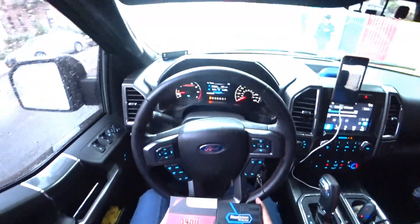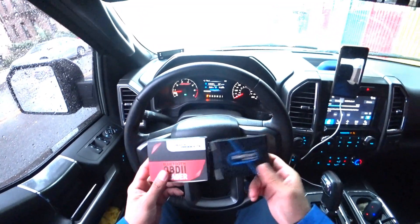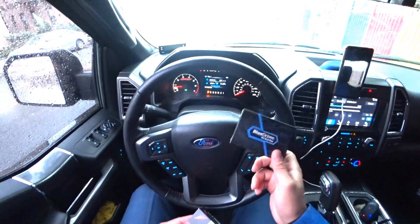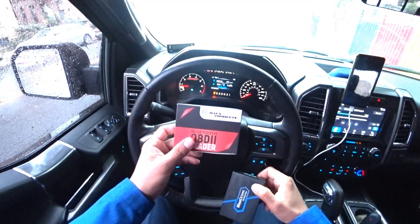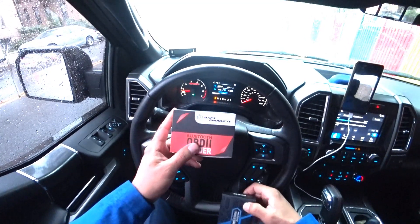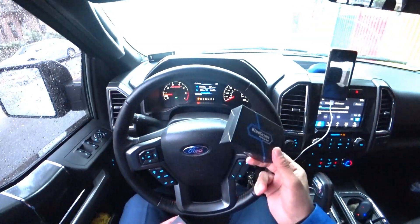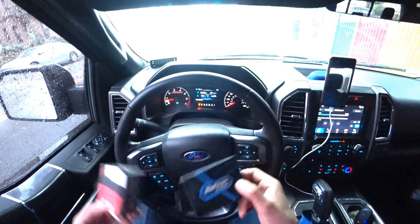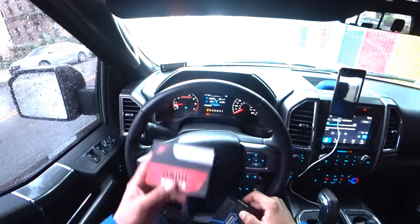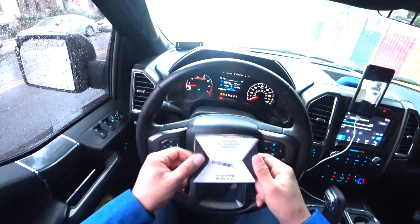Hey, what's going on guys? Today it's another toy on my channel. So many of you guys bought the BlueDriver — that's a $100 scanner tool. I bought another one for $25, the Bifax. We'll do a comparison right now. I'm gonna unbox it, and at the end of the video I'll put a link so you can check it out and see if it's worth spending three times more money on the BlueDriver.